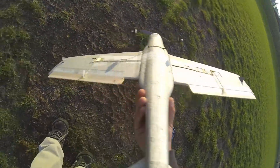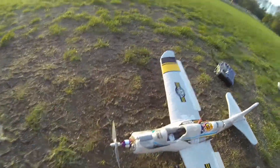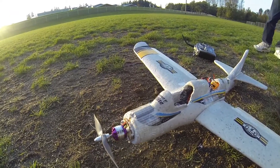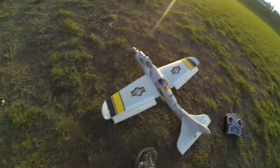Just put some wood ailerons on there and taped them on. Blew the motor mount on, put a couple dowels through the front of it, and there it is.